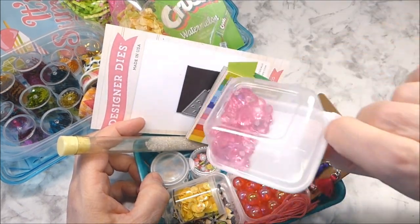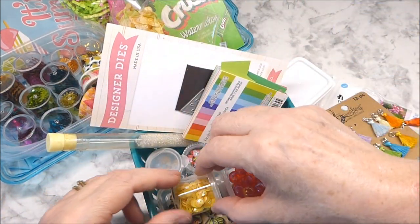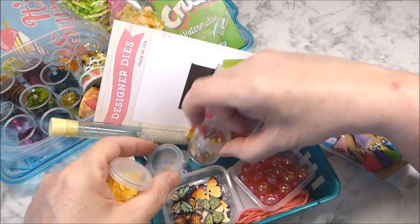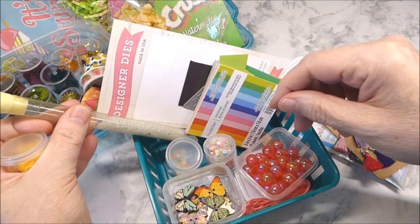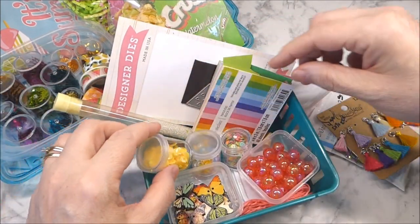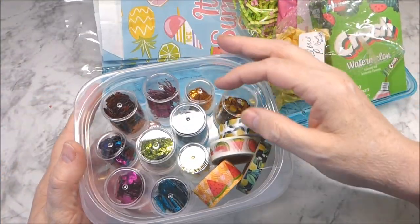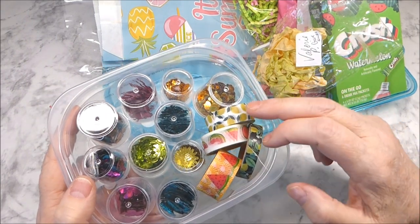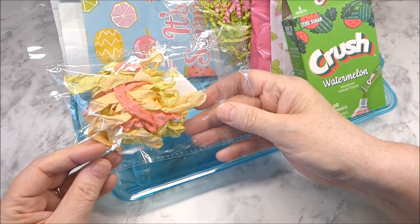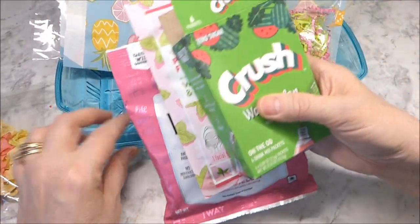In the tray I have my watermelon die, Michael's paper for cutting out the dies, the little sequin pack I just gotten at Michael's — I pulled out all the gems, there were actually quite a few — the tassel pack, and I ended up sharing a couple of the butterfly ones. Then my Dollar Tree bees, which I thought went really well with the watermelon theme.